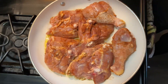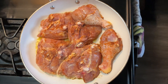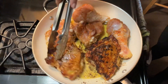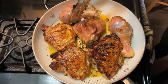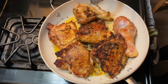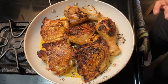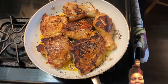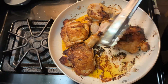We're gonna cook it for a few minutes, then we're gonna flip them and take them out. We're gonna leave them for a few more minutes — dang, that looks good. Take them out and put them to the side.